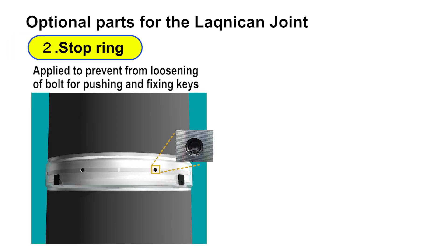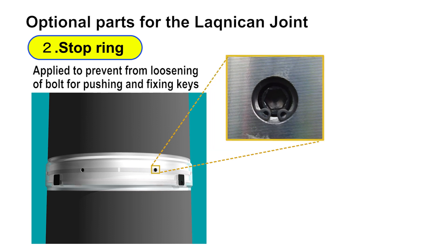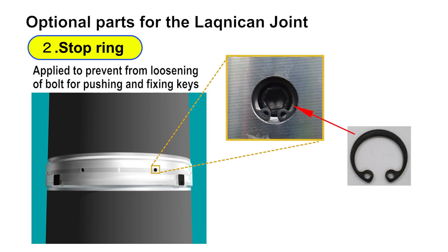The second optional part, named the stop ring, is used to prevent the bolt for pushing and fixing keys from loosening due to vibration during piling, and also to prevent the load transfer key from pulling back. It is used for the pile driving, vibro hammer, and other methods.